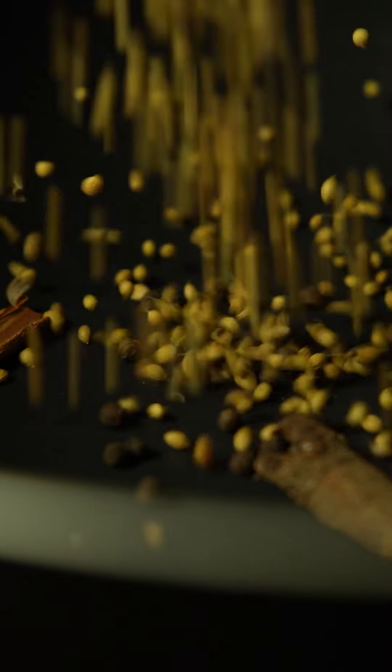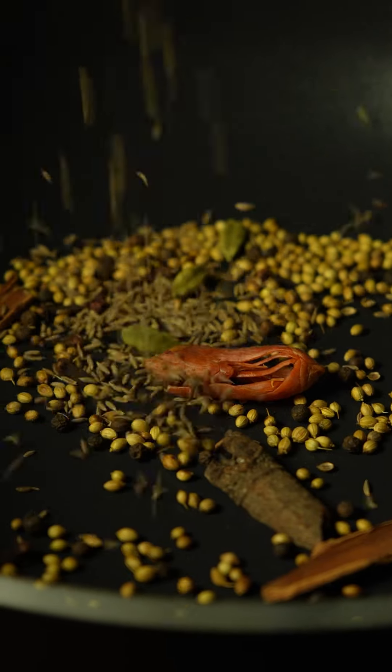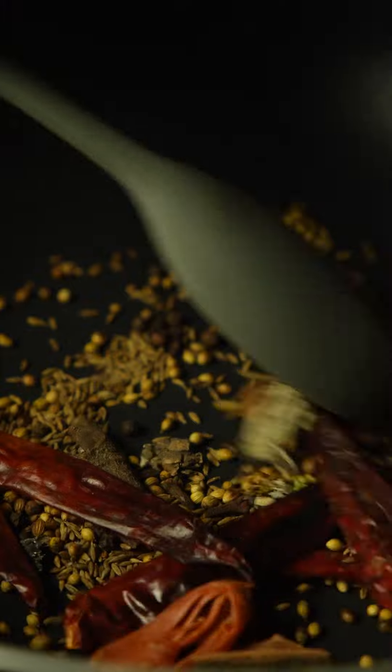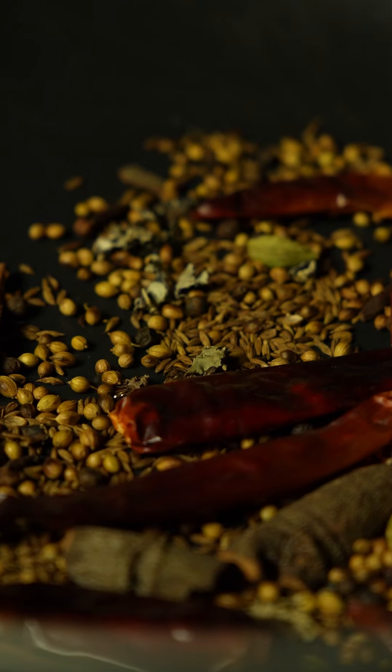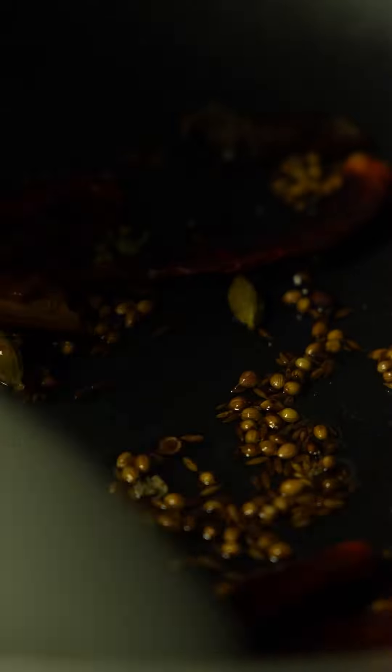In the pan add cinnamon sticks, black peppercorns, coriander seeds, cloves, green cardamoms, mace blade, cumin seeds, dried red chilies, and stone flower. Dry roast them until they are nice and aromatic for about a couple of minutes on a low flame. You will know they're ready when you get a nice aroma from these toasted spices. Now add a splash of vegetable oil, give a quick stir, and let it heat up for about a minute.